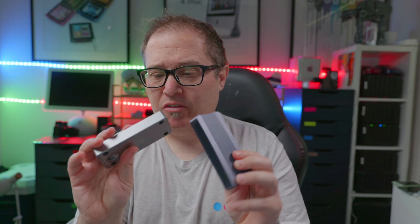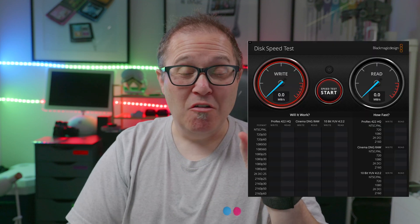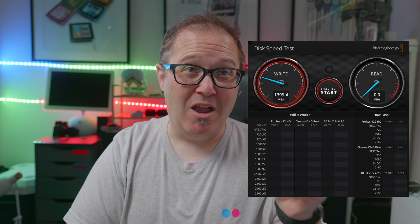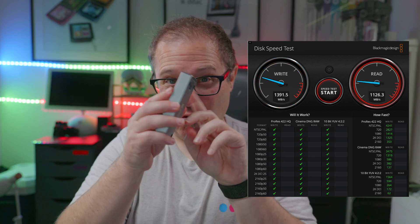Interestingly enough, I actually had different results depending on which case I had it in. So this is the case I had when I started this process — I really like this case because it's really easy to just open it up and get the drive in there. But with that case, the fastest speed I was getting was about 1400 write and just under 1500 read. So that's what I was getting off of the Sabrent.